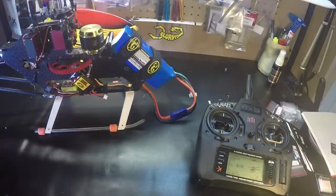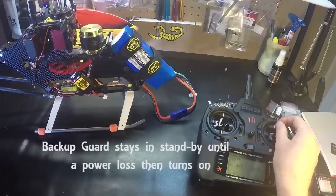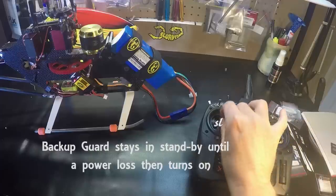If the red light is flashing, then you need to charge the batteries on the backup guard. As you can see, we have power to our servos.